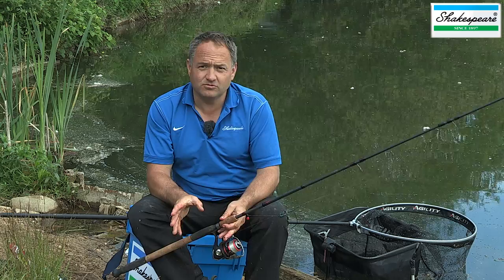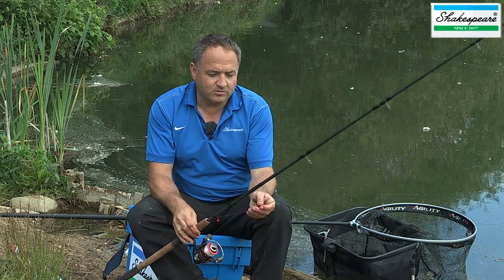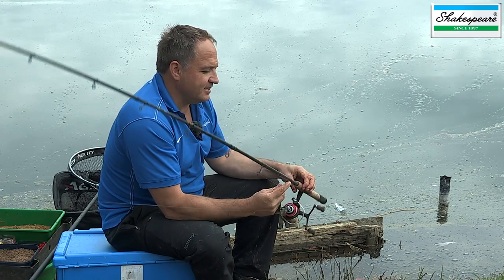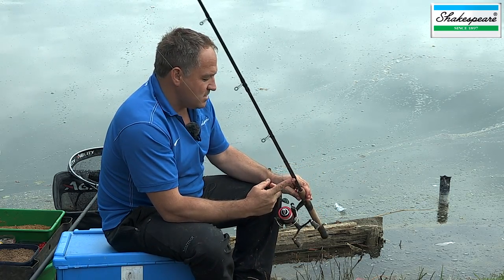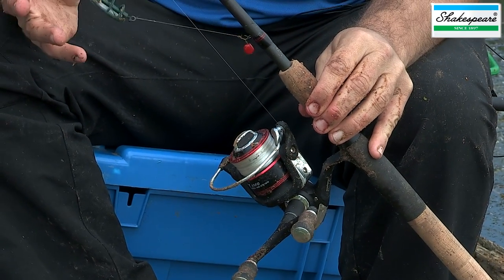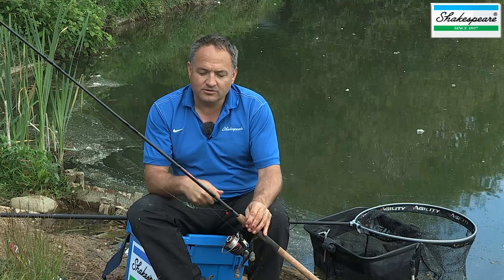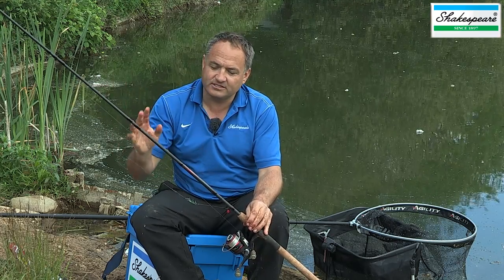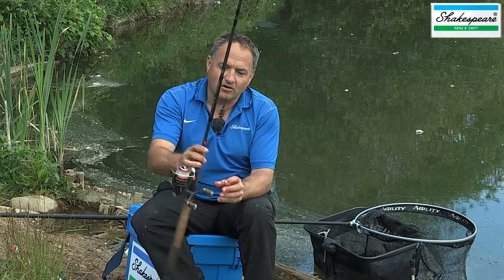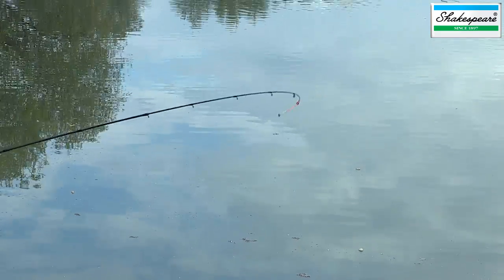I'm pleasure fishing today and I've decided to use two rods with two slightly different approaches. The first is this 11 foot Agility EXP feeder rod matched up with a front drag Agility reel — very much a match style setup. It's a nice rod that will enable me to cast the feeder the required distance and also play fish effectively with its nice soft progressive action. I've also got quiver tips that I can vary to suit the conditions and the distance I'm casting.